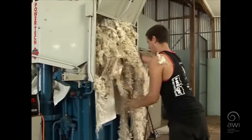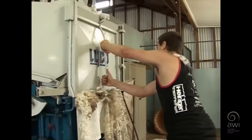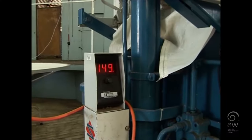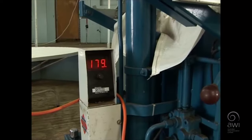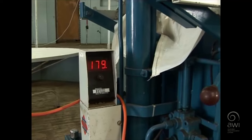The minimum weight of bales is 110 kg and the maximum should not exceed 204 kg. Pressing bales to 190 to 195 kg is recommended to save on warehousing costs.